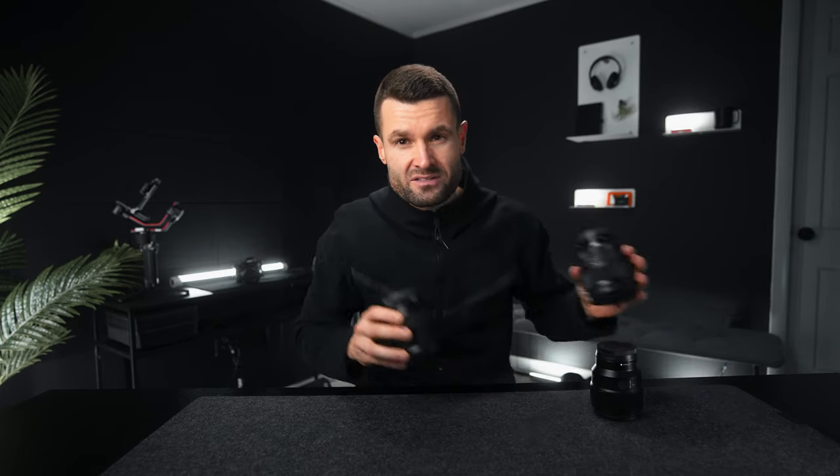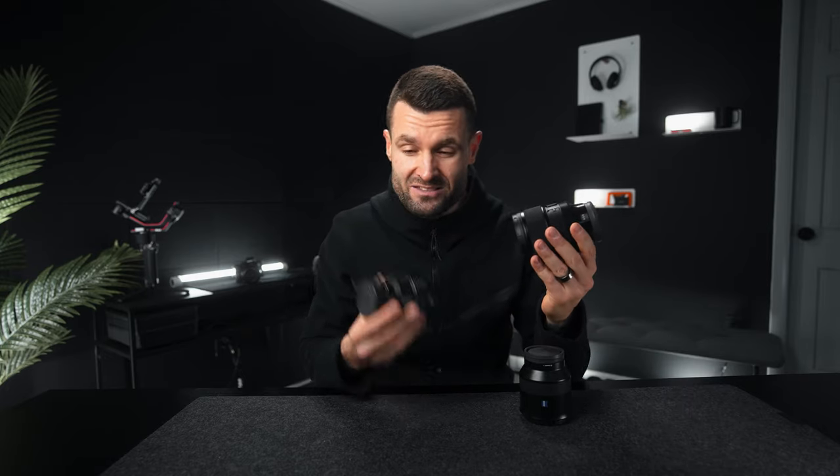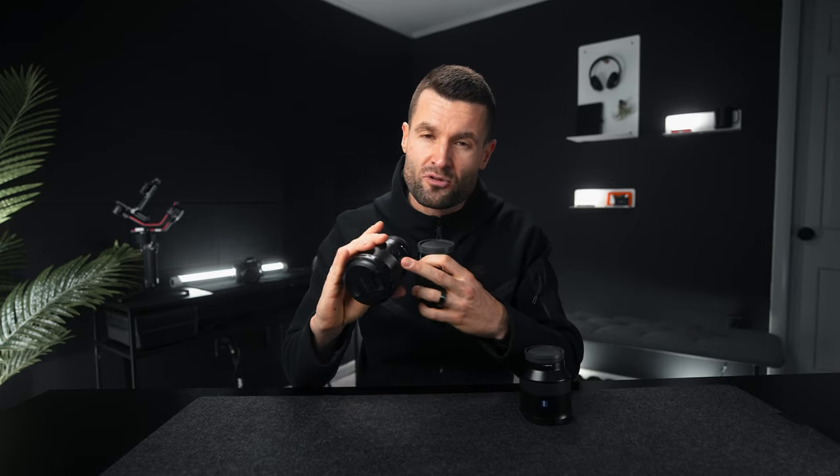Looking at overall build, the Zeiss and the Sigma are the only two that are completely weather sealed. The Sony FE is weather resistant, which I never fully trust. When it comes to features, the Sigma and the Sony FE lead the pack — they both have a customizable button and an AF/MF switch, and the Sigma also has a clickable aperture ring. The Zeiss doesn't have many features — the OLED display is there but I never use it, and the focus wheel is kind of funky. One quick note: the Zeiss and the Sony FE are both 67mm filter threads, so if you also have the Sony 24 1.4 G Master or similar lenses, those are 67mm as well, which can be handy if you have filters for those.